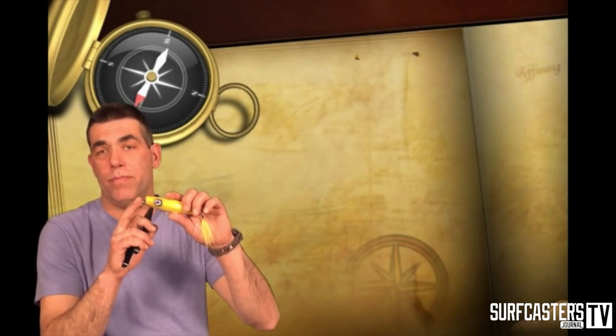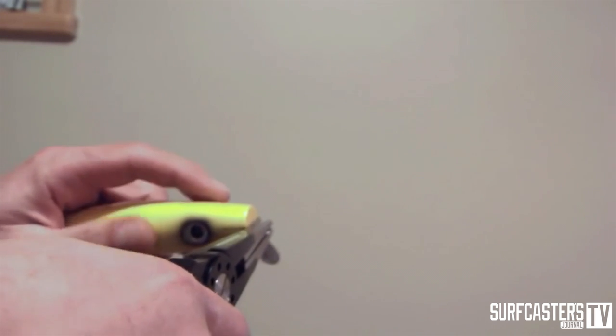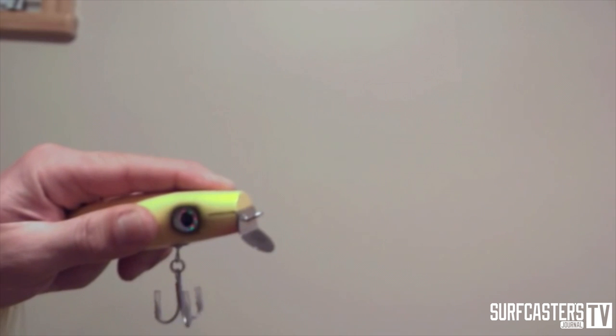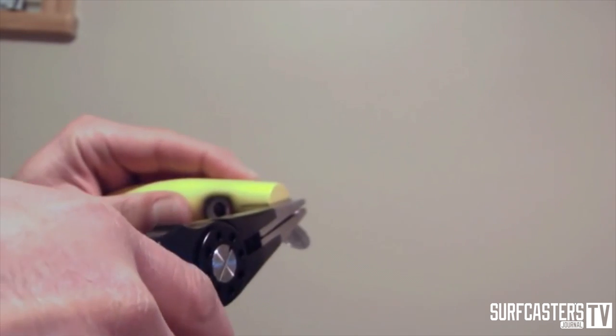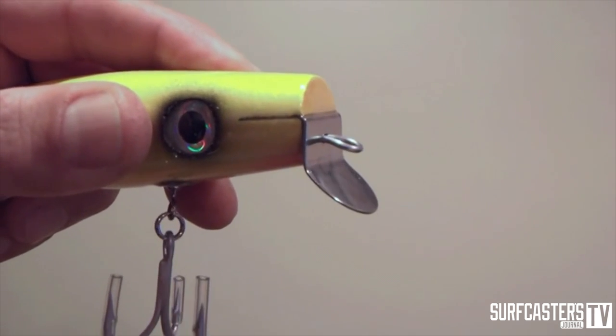Most of the metal-lipped swimmers that you find on the store shelves today are made to swim on the surface. You will notice that the wire that comes out of the body of the plug is straight. This is the only place where you should make your modification — you should not be touching the lip of the lure unless in extreme circumstances. Bend the eye of the metal lip up if you want your lure to go under the surface, or bend your wire down if you want the lure to swim on the surface. So if you want your lure to go underneath the surface and hold in the surf, you take the lure and bend this eye about an eighth of an inch towards the bottom.